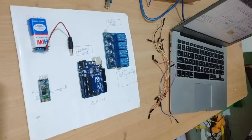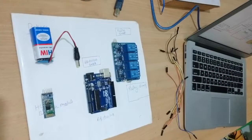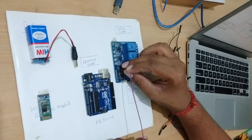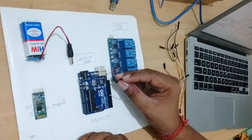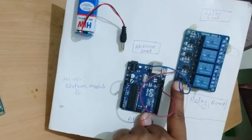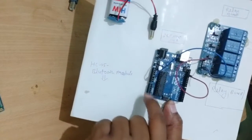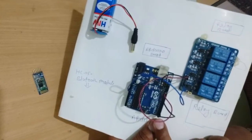Now you have to make connections with jumper wire with the help of the circuit diagram. This is the jumper wire, this is the relay board, and this is the bulb. You have to follow this circuit diagram to make your project successful. Connect the ground pin to the ground pin, then connect the VCC pin to the 5 volt. Now relay board pin number 2 — you can see here, pin number 2 of the relay board.